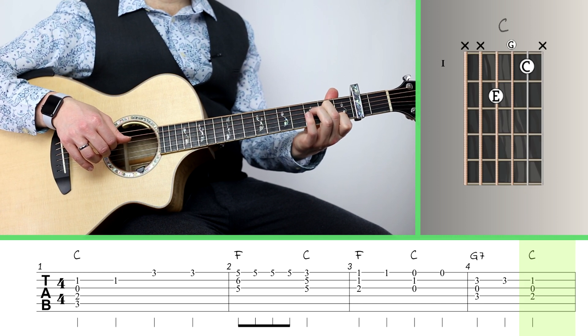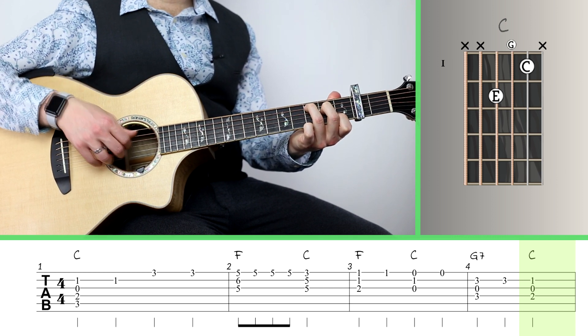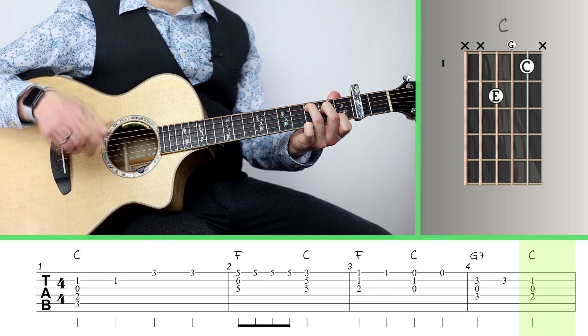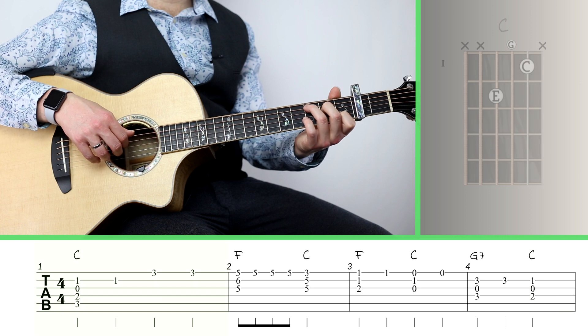I'm just using the upper part of the C there sometimes, but you can also put your ring finger back down on the bass and let that bass line return to the action. Here's the initial phrase again.